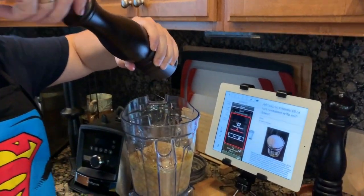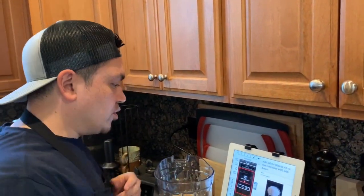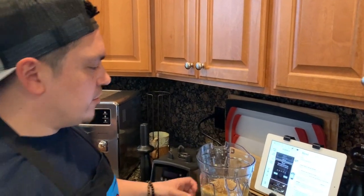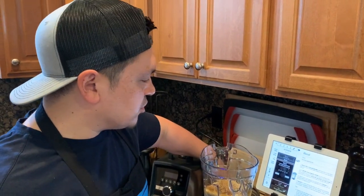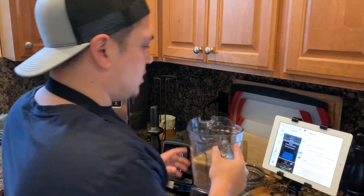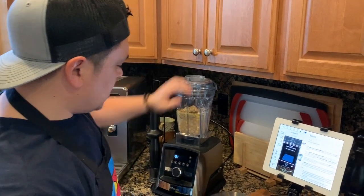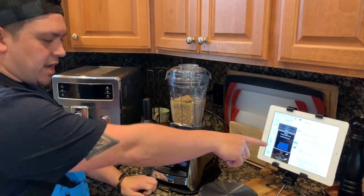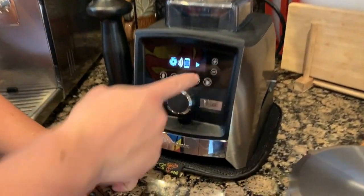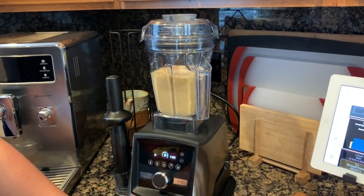A little salt in there — this is to taste, so you can always add more later. We're just going to add a dash for now. Next we're going to go ahead and turn on the machine, which will connect to the Perfect Blend app. It will tell you to press the pulse button and then play. In about one minute we're going to have beautiful homemade hummus.